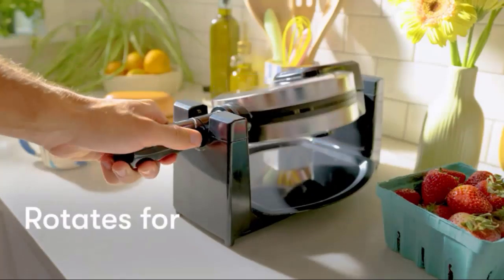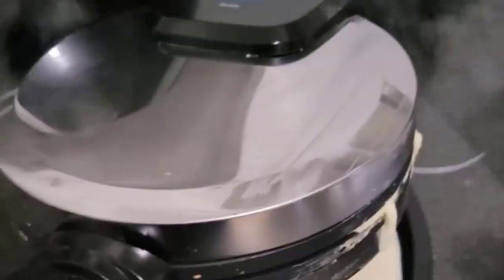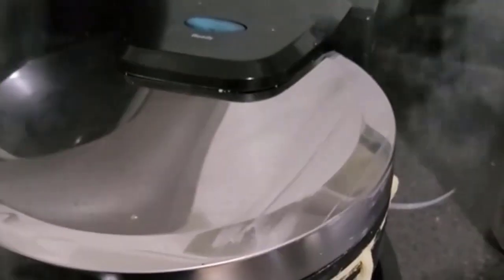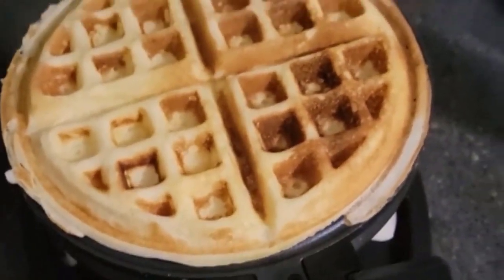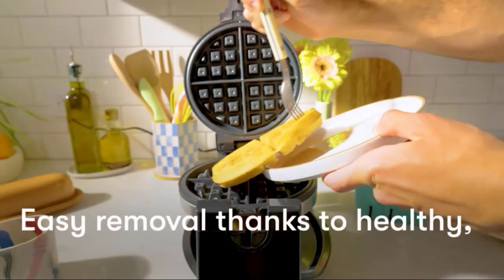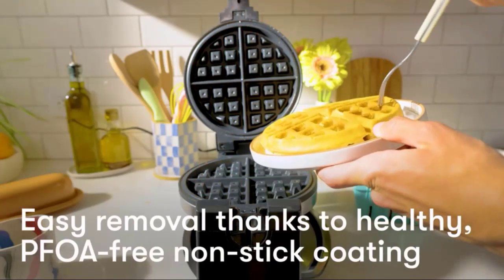When you turn it on initially, a red light comes on to let you know it's starting to heat up. When it turns green, you know it's time to put in the batter. You flip it over so that the batter gets on both sides, and when it turns green again, it's ready to go — it's really simple.